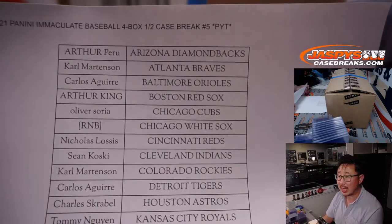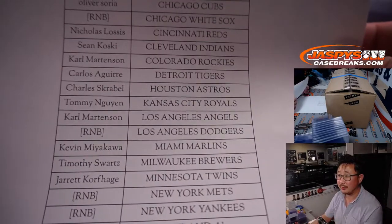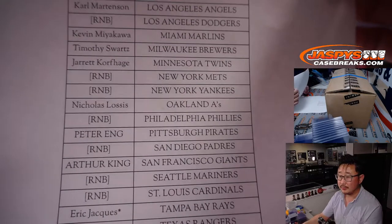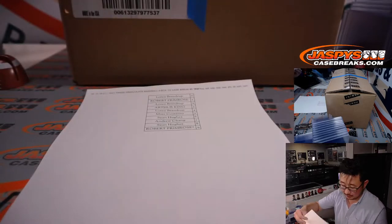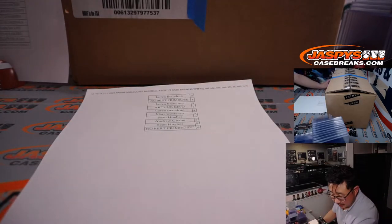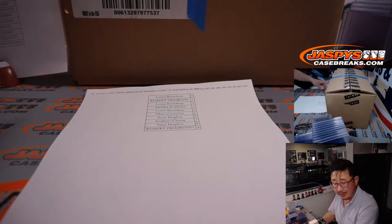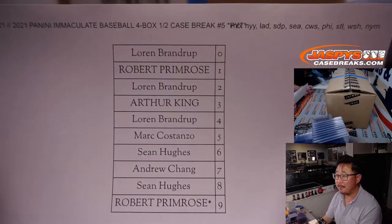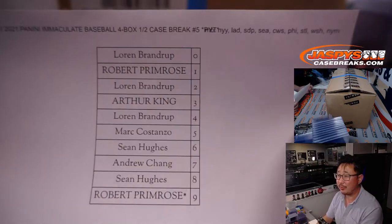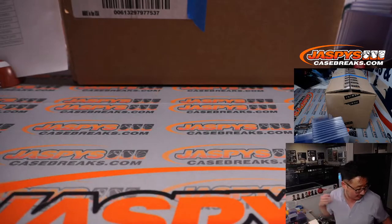Arthur Peru is in on the action with the Diamondbacks. Eric ended up with the last spot Mojo. Here is the number block right here. I did not upload the video for that number block, but I'll do it after this break. Let's get to the break first.